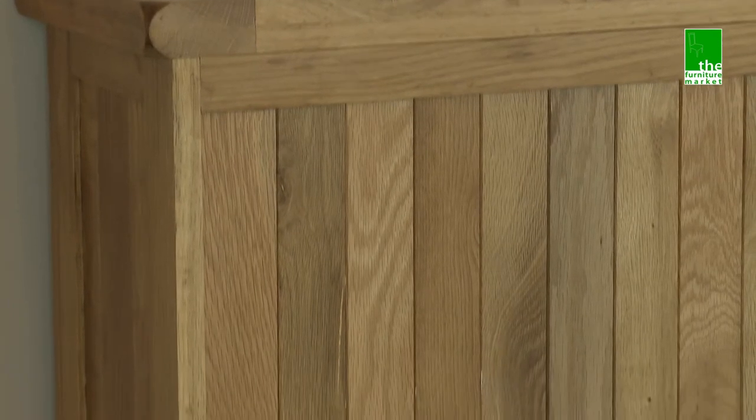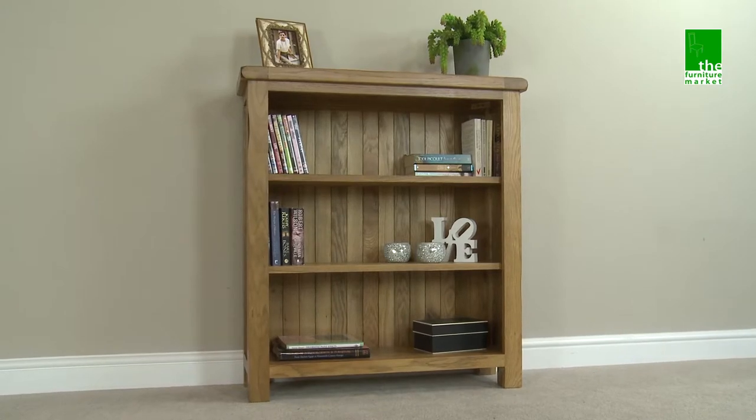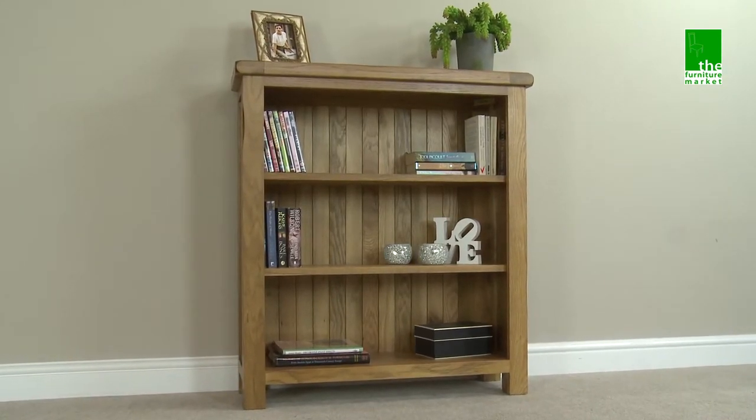Handcrafted using the finest cuts of North American oak combined with a solid oak back panel, the Rusticoat low bookcase is a charming piece of furniture that will stand the test of time.